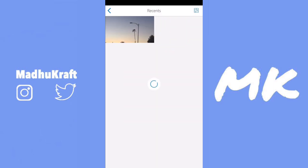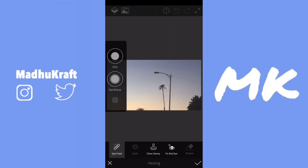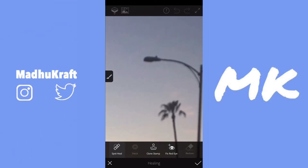Now once you've selected a photo, just tap on it from your Recents, and then click on Heal at the bottom. To change the size of the brush, just slide down from that dot. You don't click on the middle — you click on the dot from the side, and then it will manually change the size. Now if you draw over something, you will be able to erase it.